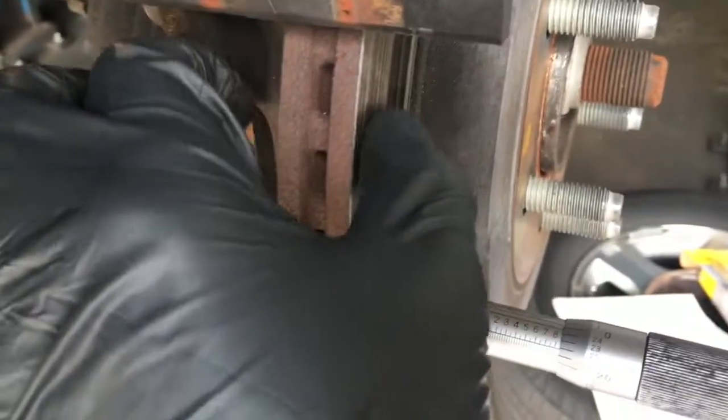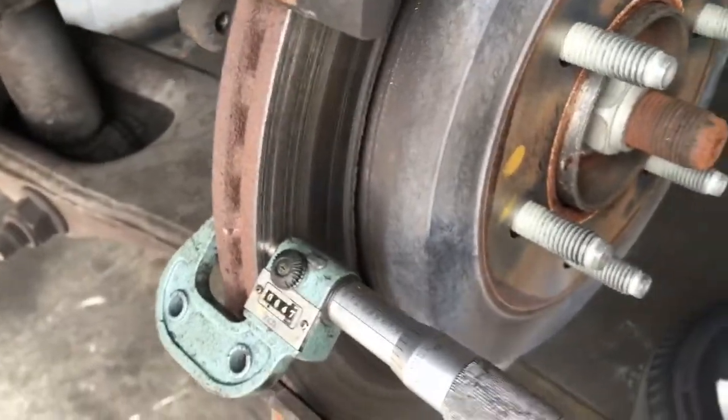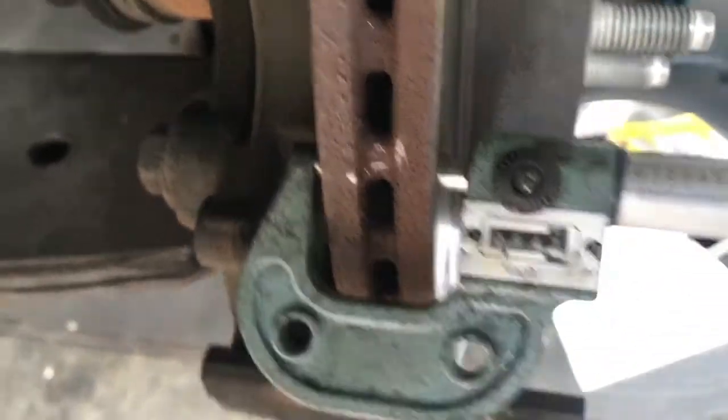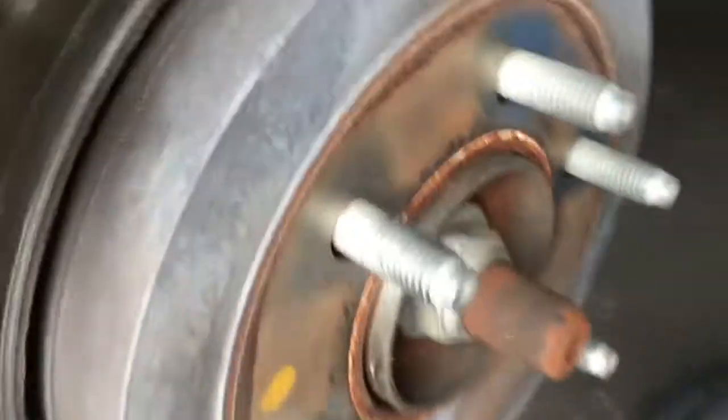In this particular case, it just barely touched yesterday to start it, so he hasn't really driven it very much. The grooves are not very deep — it looks worse than it is, but it's not that bad actually. After we've got our measurement, we need to look it up in the specs in a book, in the computer, or whatever. Sometimes they're stamped on the rotor itself to determine if it's thick enough.